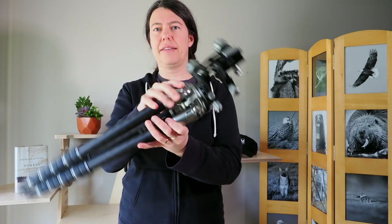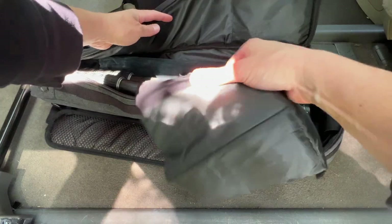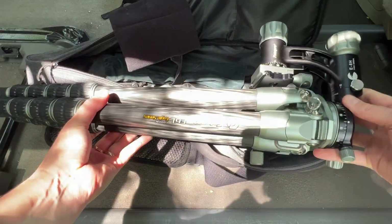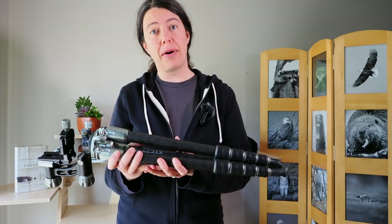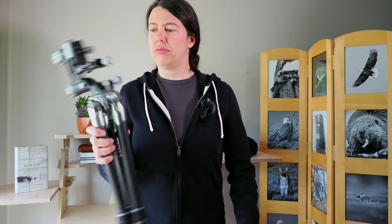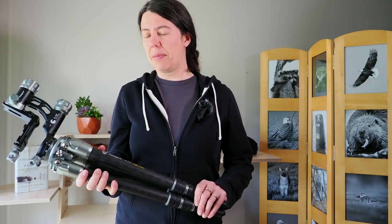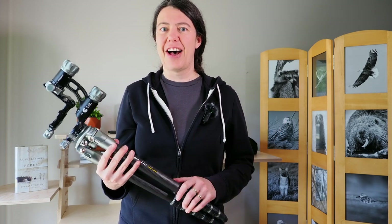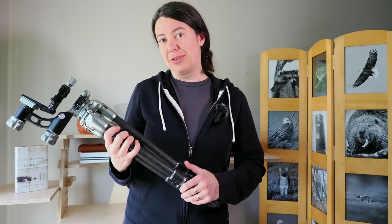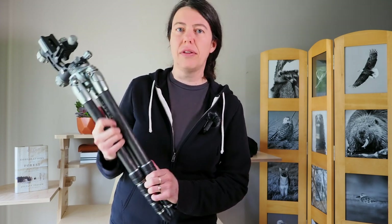Let me give you a couple of specs. The load capacity of this tripod is 22 pounds, which is quite a lot. The weight of the tripod is 9.24 pounds — pretty light for what it is compared to other tripods, though not as light as the Peak Design, especially with the gimbal head. The maximum height is 63 inches, so it's pretty tall.